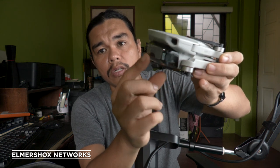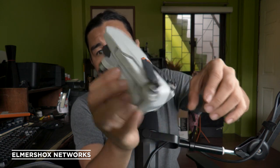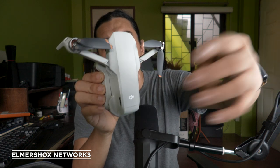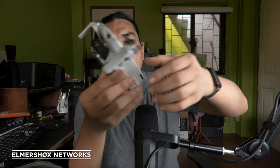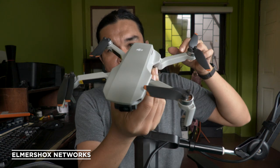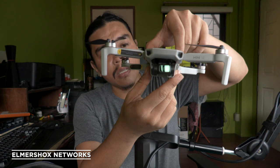Here's the drone itself. As you can see, it is completely tucked in. The drone has a gimbal cover which you need to remove before flight or before turning it on. There are four arms — the forward arms spread out while the back arms unfold the other way.